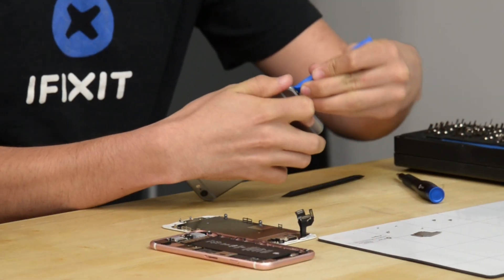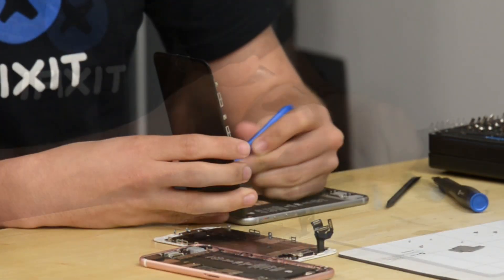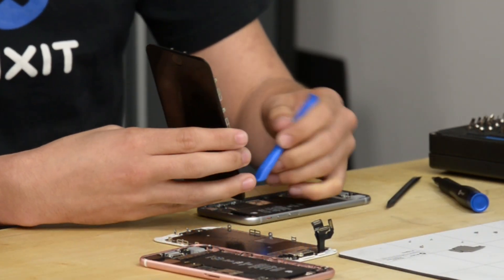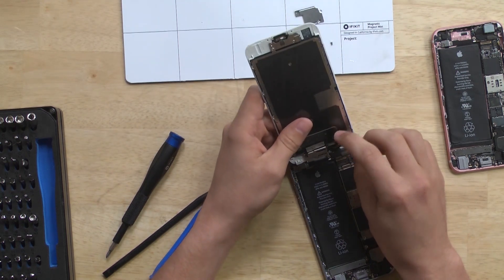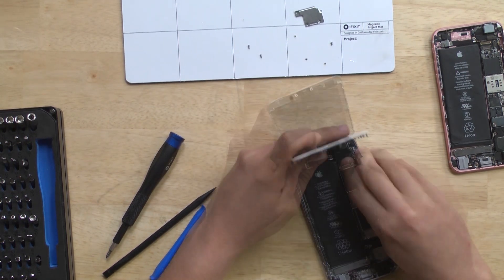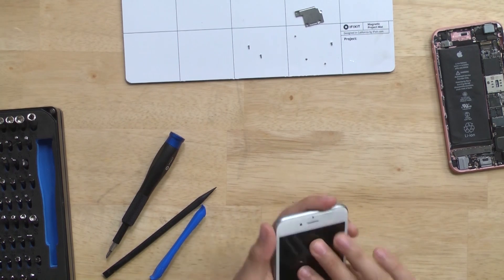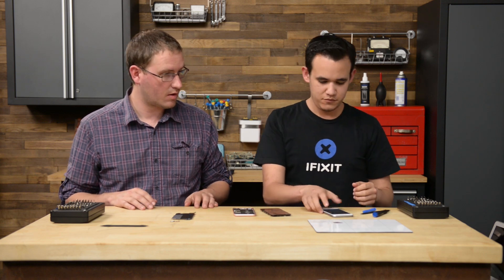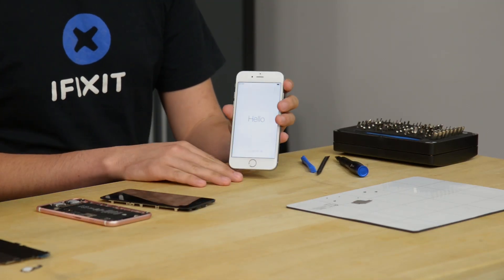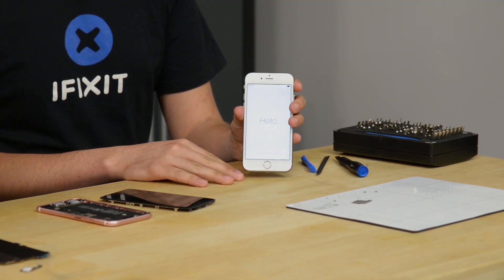We've got the screen off the first phone, and now we're taking the screen out of the second phone. Both of these phones are perfectly functional — neither has any issue. We now have the screens off both phones. We're putting the white screen from the rose gold phone onto the black phone and powering it on. The phone turns on and is completely functional, showing that we did the repair correctly.